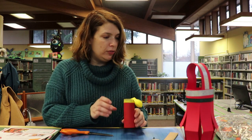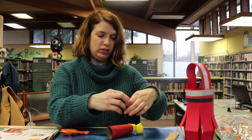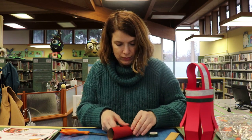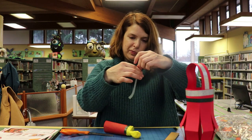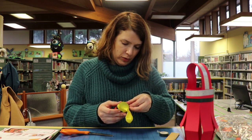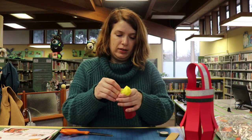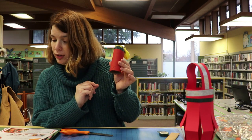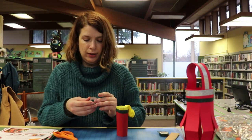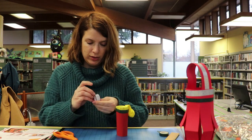It says to secure the balloon with a piece of tape — which I forgot, but that's fine because I have washi tape, so we'll just use that. So I have the balloon on here, have some tape holding the balloon, and now you could use markers or stickers or whatever you want to decorate. But since I already have this tape out, I think I'm just going to stick with the tape.